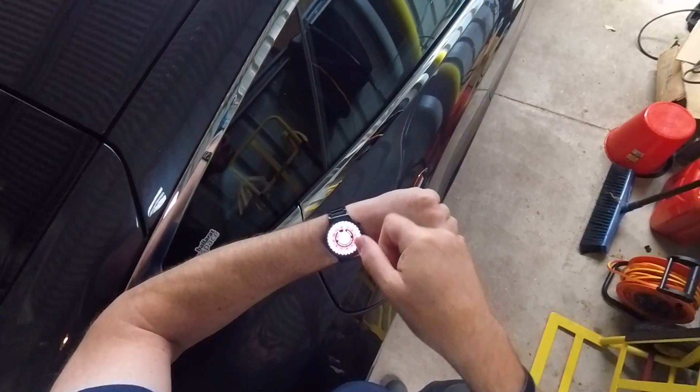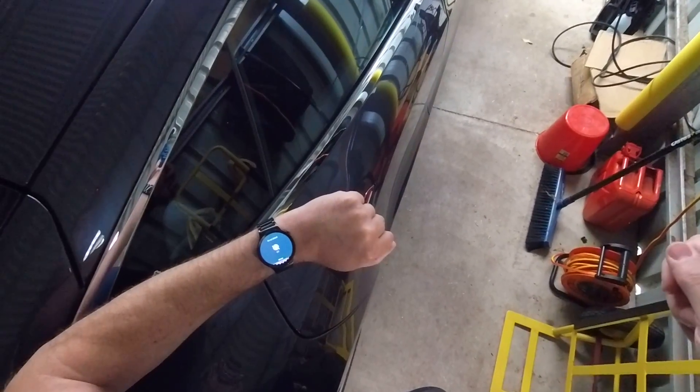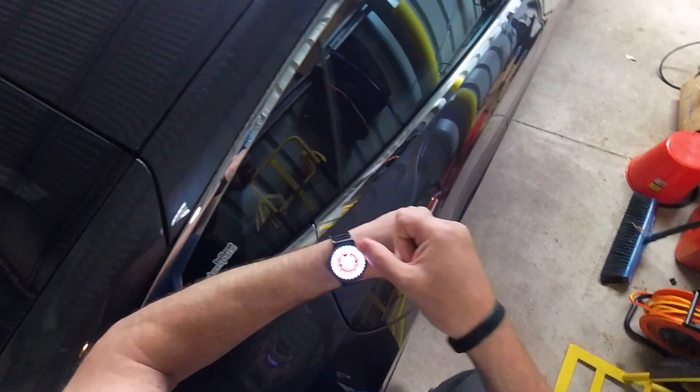Right now my watch is not connected directly to my phone — you'll see there it's got a little symbol for Wi-Fi, so it's actually disconnected from the watch on Bluetooth and it's connected to the watch using Wi-Fi only.